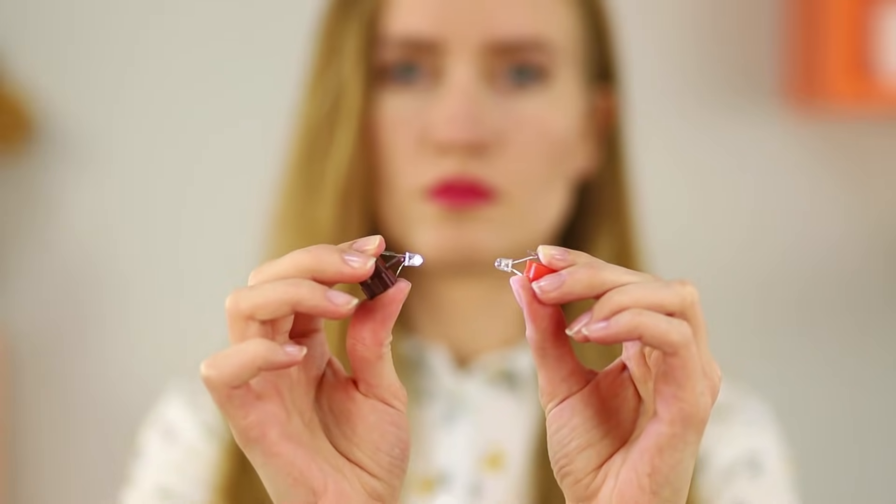And now we will show you a trick with a small light bulb. Press it to the back of your head. The light bulb lights up in your mouth! Aren't x-rays amazing? Actually, this is the work of ordinary LEDs. Put one in your mouth and bite down on the batteries with your teeth. Then place the second in your hand. The most important thing is to do everything at the same time.